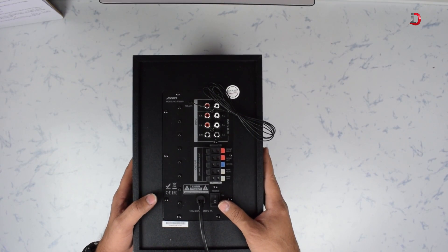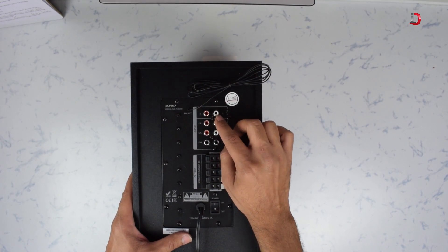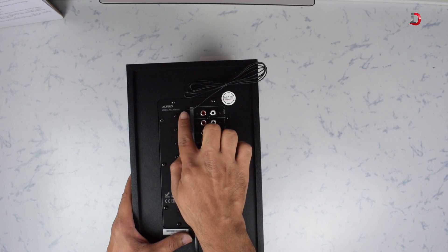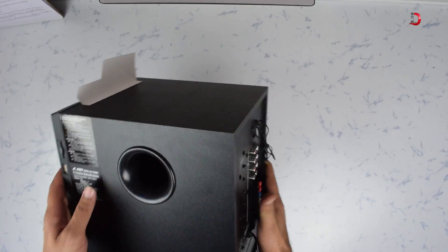On the back of the subwoofer we have three ports to connect input RCA left/right, one port for AUX left/right, output left/right ports for each satellite speaker, and just below that the power cable and on/off switch. You can also find the FM antenna cable — you can attach it to any metallic structure near the speaker for good FM reception.